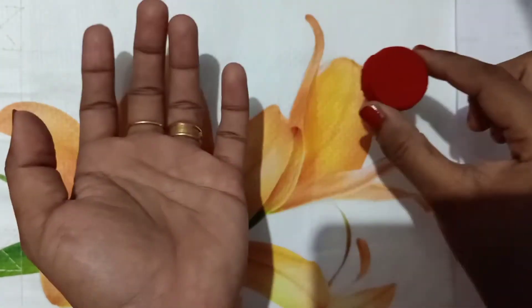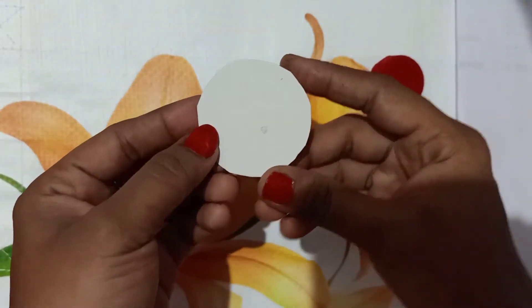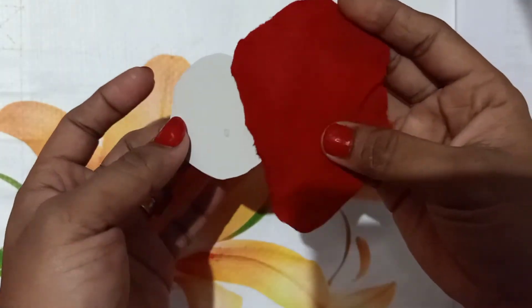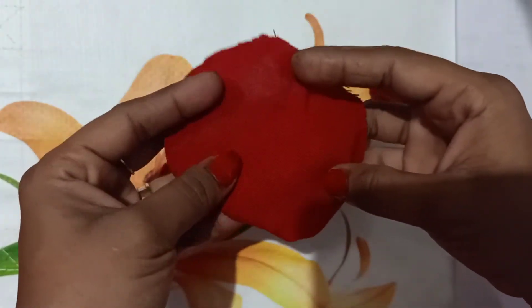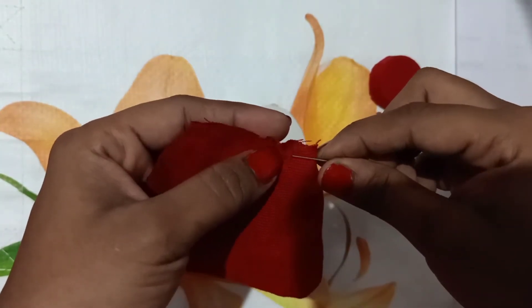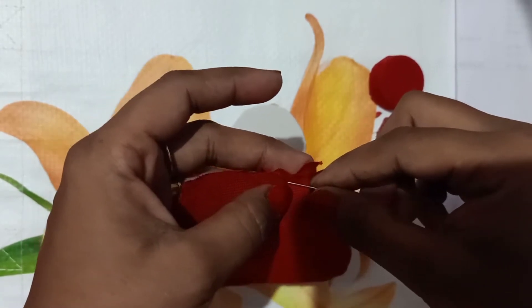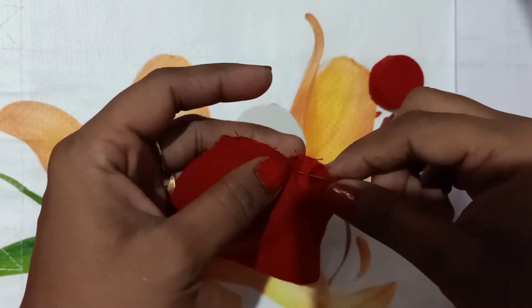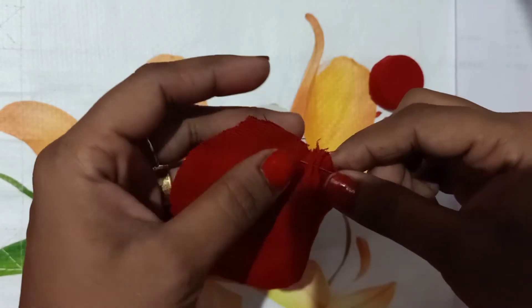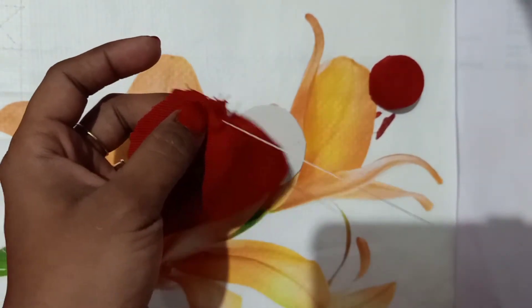Now we are ready to cut the cardboard in the round. I will cut the round piece of cardboard in the side.